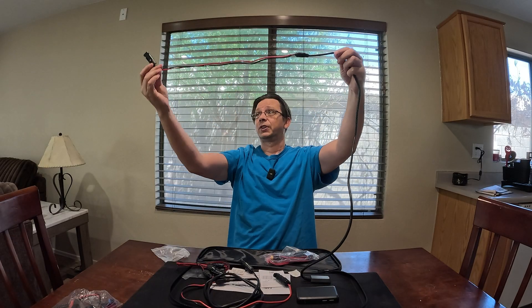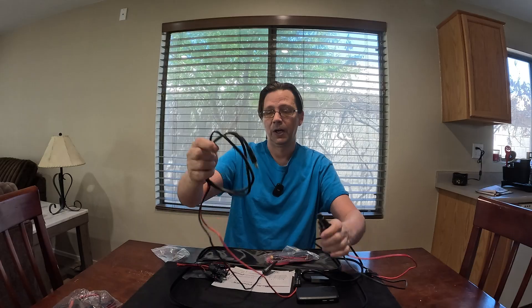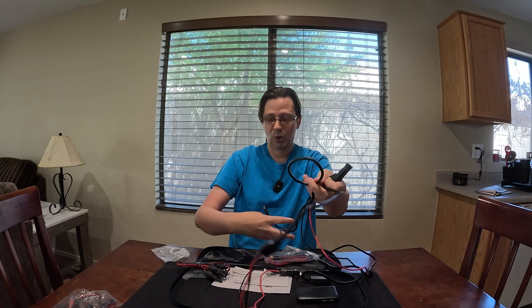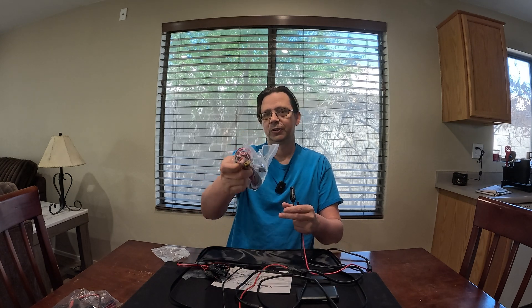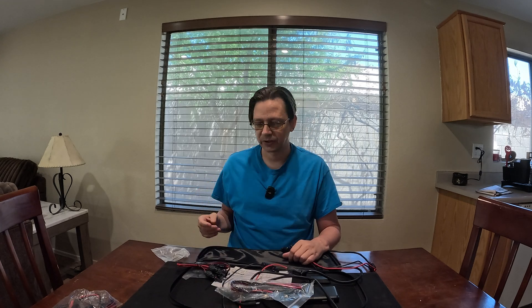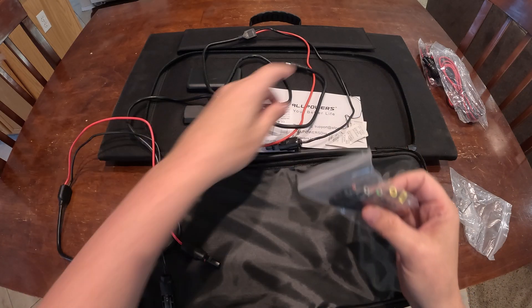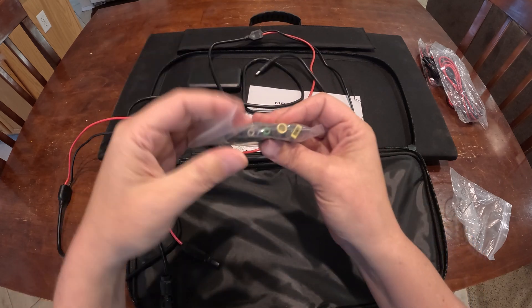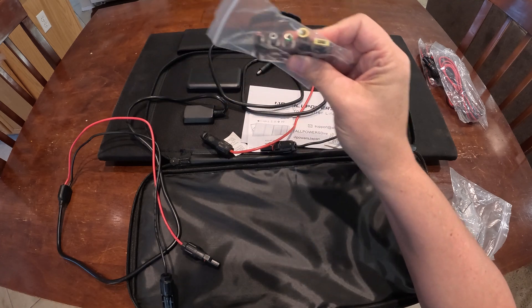From the panel itself it does come with quite a long connection with the MC4 connectors and then you also get a bullet there. Another wire that comes with it is MC4 to the XT60. I actually find that one quite helpful with a lot of my setup — that's what I use in the e-bike world, the XT60. It also comes with this series of bullet connectors so basically if the one it comes with doesn't fit into the generator, these should be able to adapt into just about any generator.